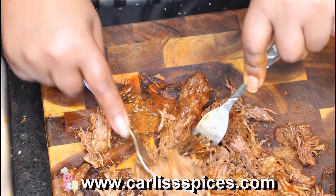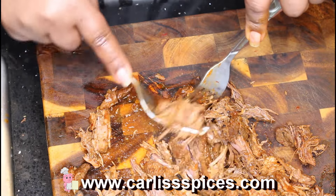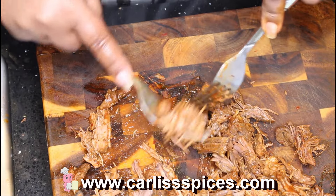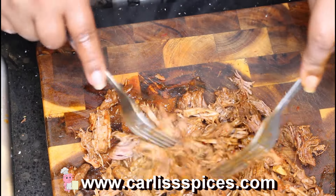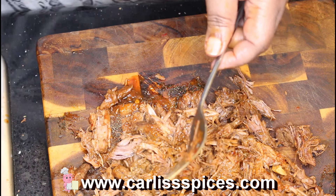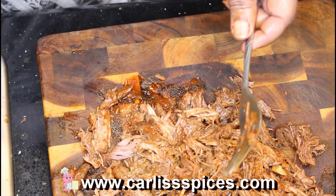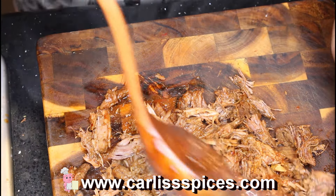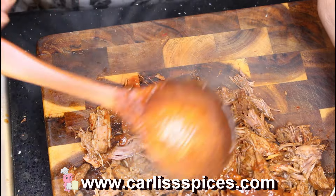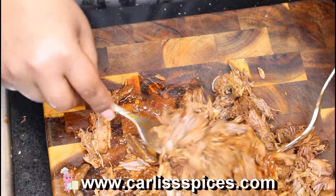For some of you that don't know who Diamond is — she's my dog, and right now she's standing here looking at me. I'm going to take some of that broth and just pour it over the shredded meat and mix it in.